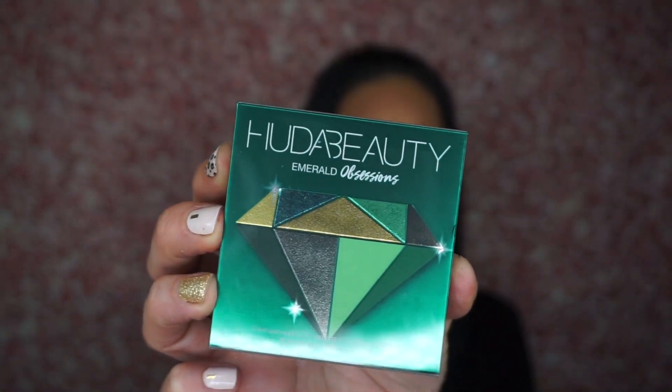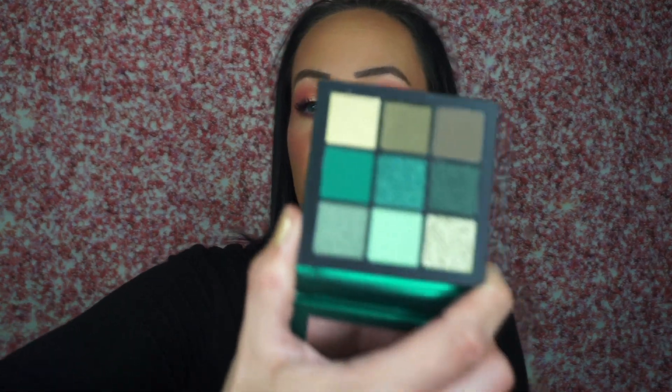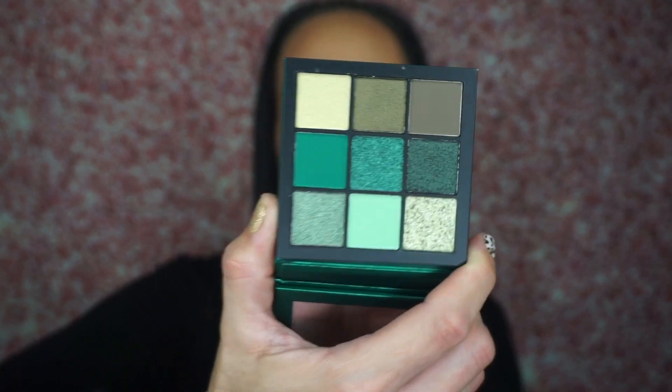The last but not least is the Huda Beauty Emerald Obsessions — I already have this. I believe I got it from Ipsy. This was a really weird box. We got all that blush and then a lot of repeat products. This is the Obsessions palette in Emerald, and it retails for $27. It's all greens. The collection of matte and chrome shades are everything you need to create endless eye looks like a pro. Really pretty, beautiful. I never grab for mine, so I'll definitely be putting this in a giveaway.